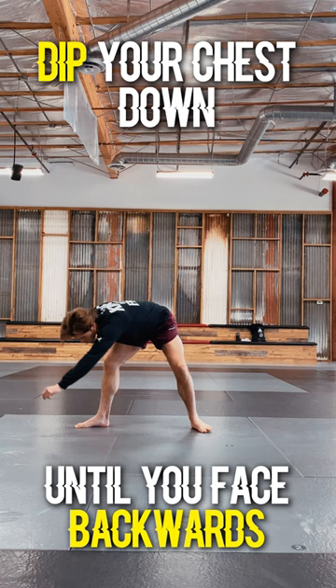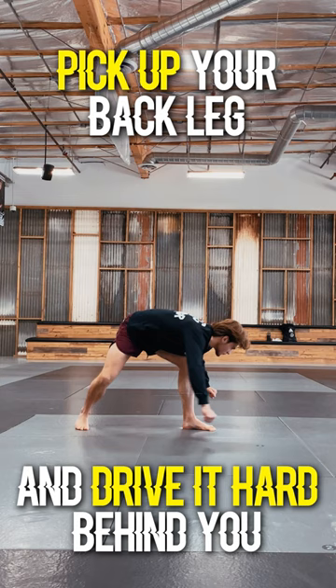For step one, you're going to dip your chest until you face the back. For step two, you're going to pick up your back leg and drive it as high as you can behind you.